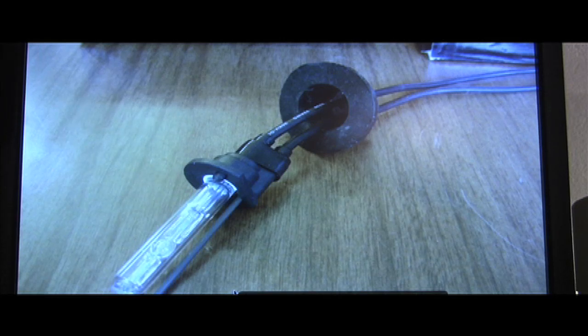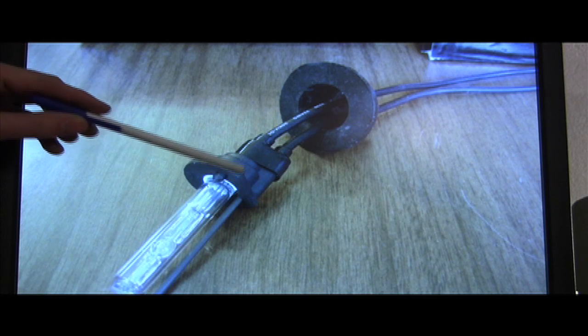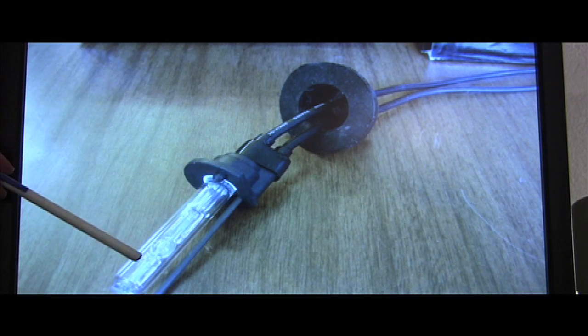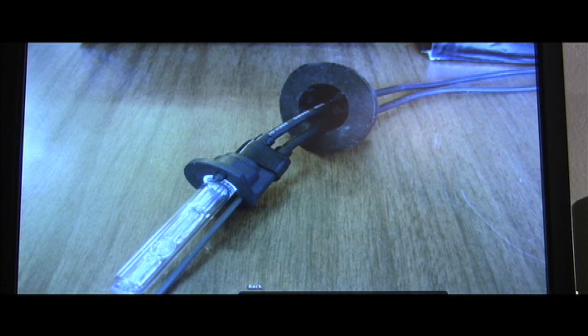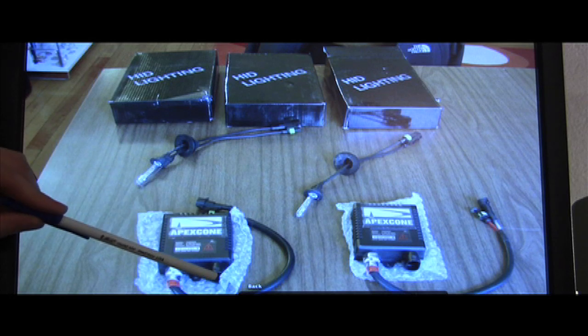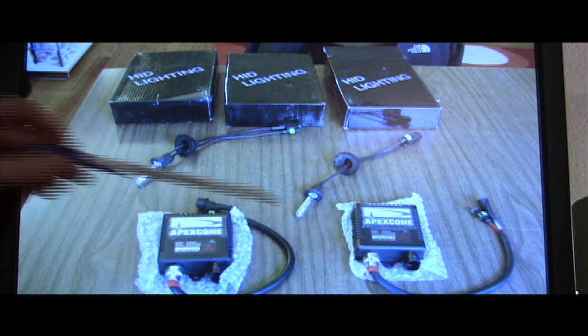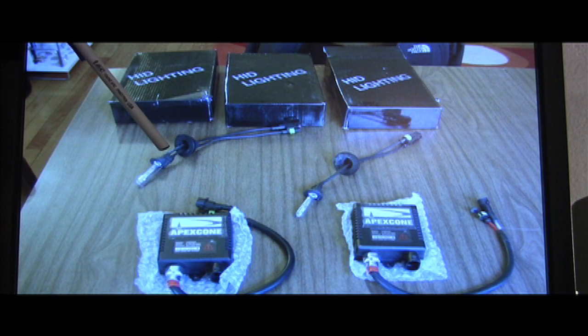This over here is a plug and play rebased bulb. See how this has an H1 base on it with the actual HID capsule glued in here. This over here is the rubber grommet that goes into the hole that we made to weatherproof things. This is a plug and play kit in its entirety. You've got the ballasts, 9006 female connectors over here, and H1 bulbs that plug into the back of the H1 projectors and the Euro style headlights.